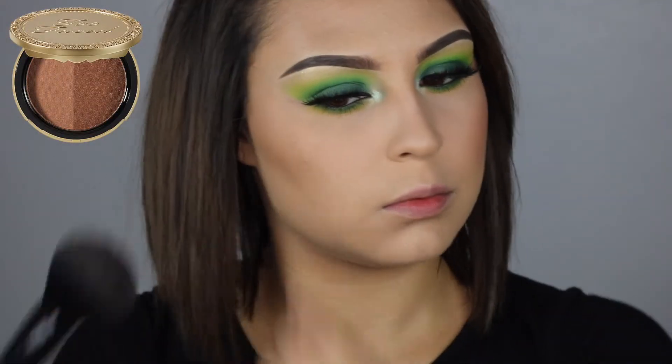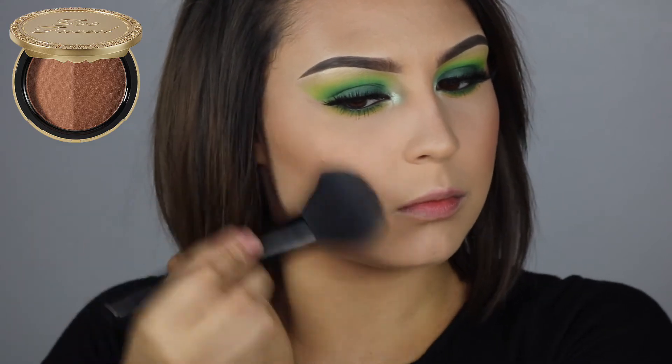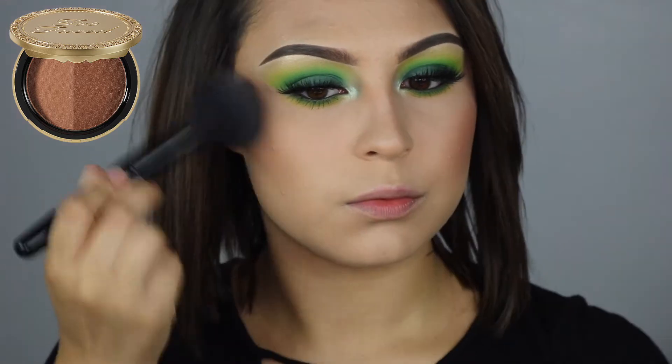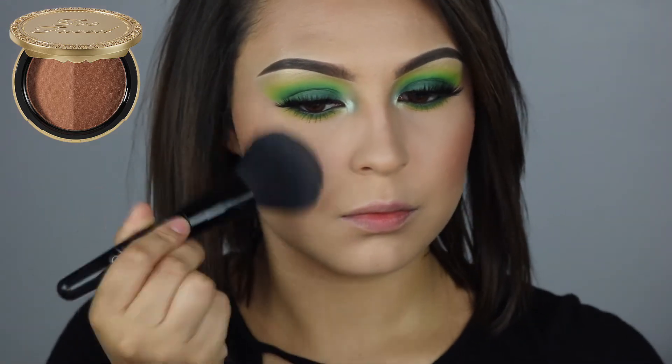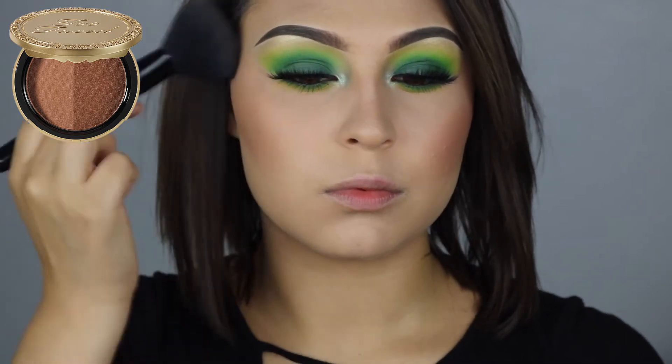Moving on to the face, I'm using the Too Faced Cosmetics Sun Bunny Bronzer. I don't think I've ever used this on camera before, but this is one of my favorite bronzers — it is shimmery. And typically in the summertime, I like to go more for a shimmery bronzer than a matte bronzer.